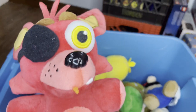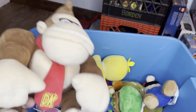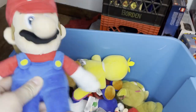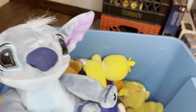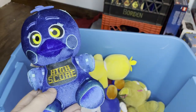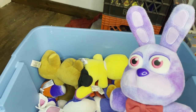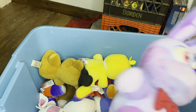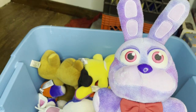I got regular Foxy from Wave One right here. Wave One Bonnie. I got Donkey Kong right here. Mario. Baby Mario and Baby Luigi. I got Stitch. I got Highscore Chica here. I got Tie-Dye Bonnie right here — looks really similar to Wave One Bonnie but with a difference in color and maybe the shape of the eyes a little bit.